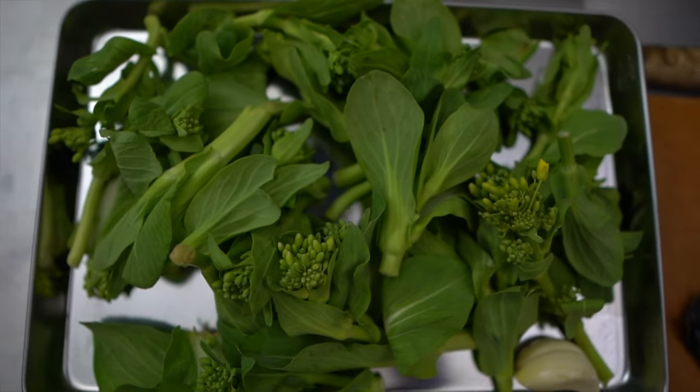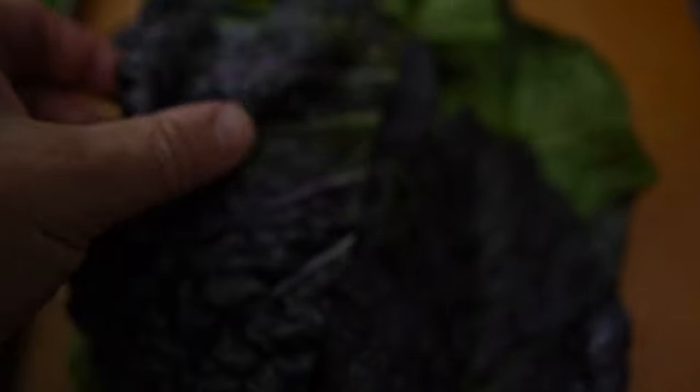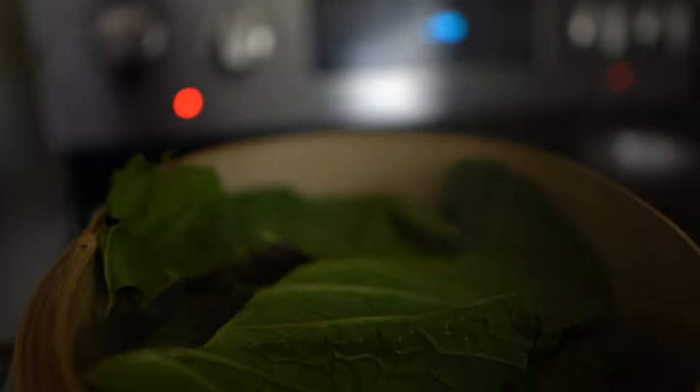What you saw there was some tango tangerines, some black garlic, a little furikake, and then also some red mustard that I got from the farmer's market. I'm really excited about this — it was so vibrant. I got it from Happy Boy Farms, and what I'm gonna do is just steam it gently.